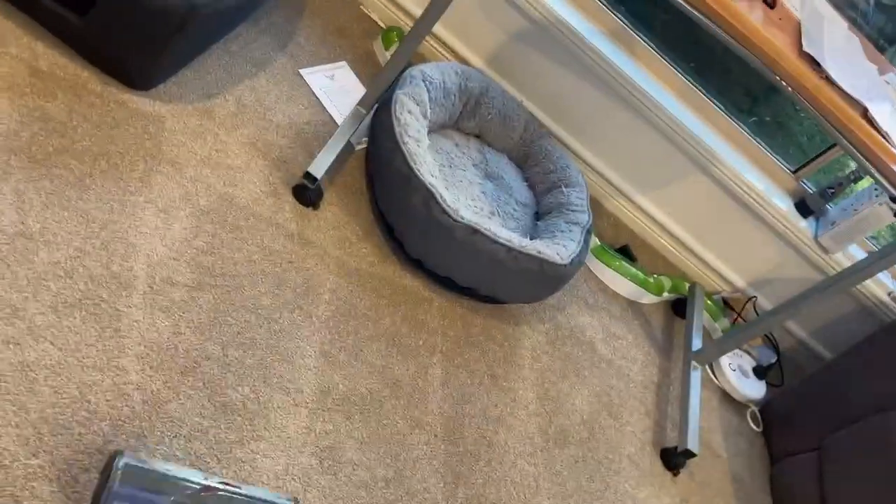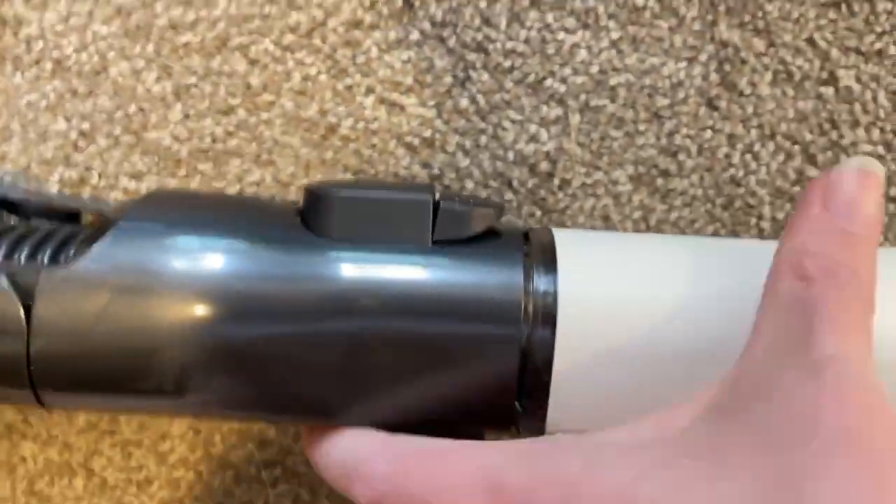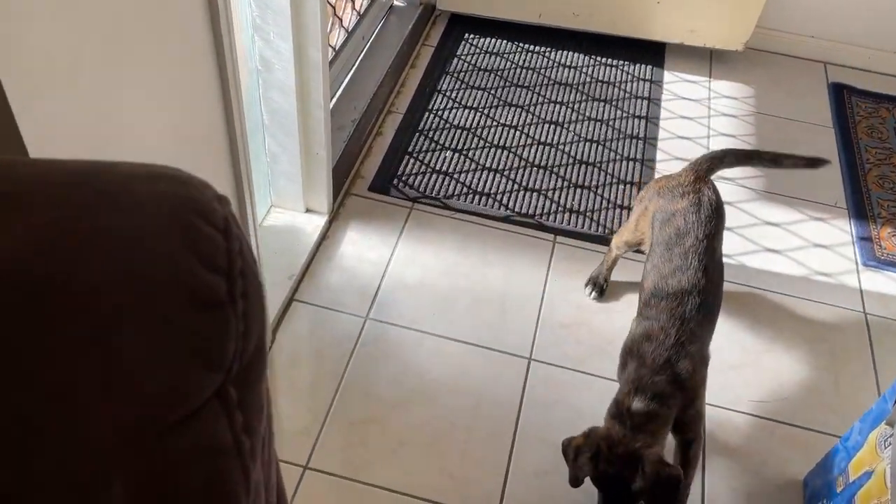I've only vacuumed this little bit and look at how much is in it — wow! We'll change heads now and go to where the pups and cats play in their main area. Easy clip on — done. We're going to start on the tiles at the front door.